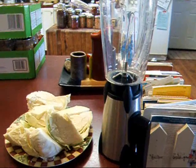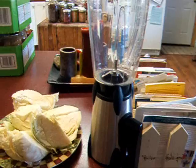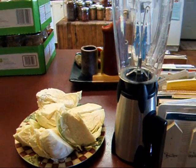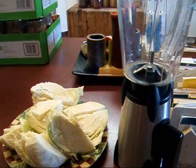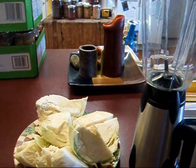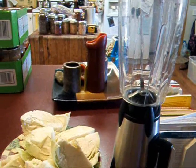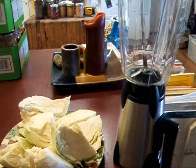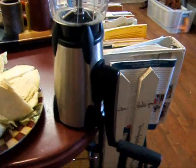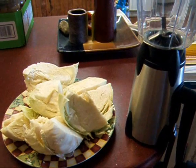Something my mother never had was a food processor, and I don't have a food processor either. When she made this coleslaw, she used to cut it all up by hand. And I remember when she got a blender and used it to chop her coleslaw up — it was just like a revelation for her. She was so excited because that cut down her workload. So I'm going to attempt to use my Vortex hand crank blender and see if I can chop this up.